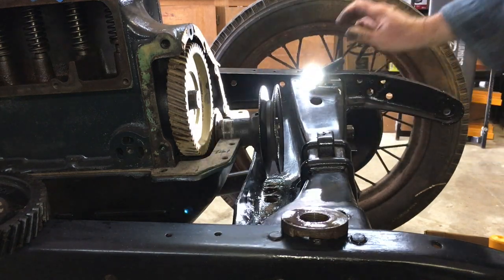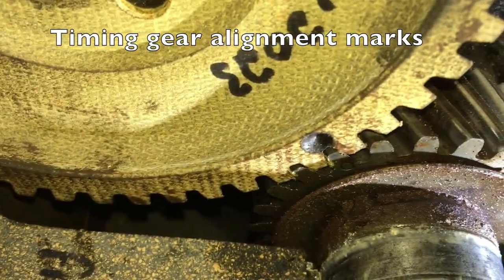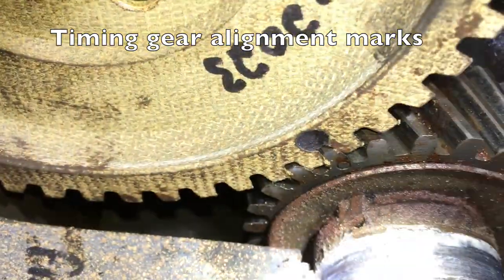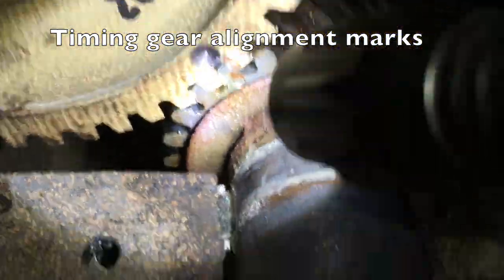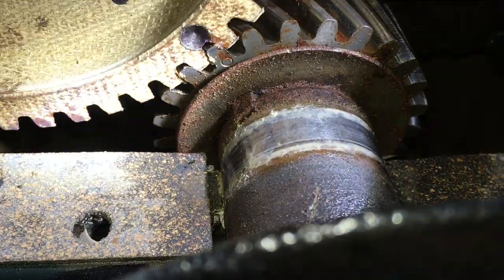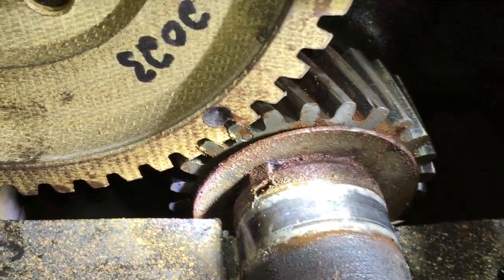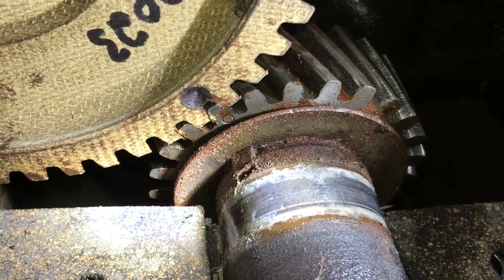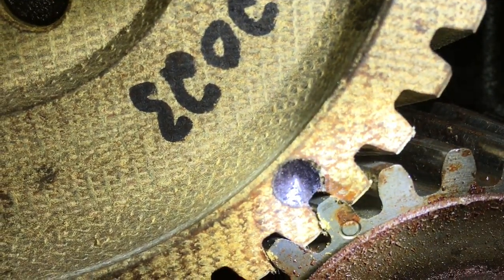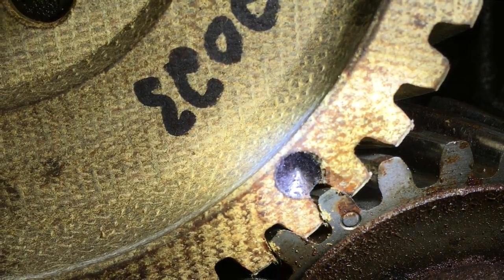Let me bring it in so you can see — right there. Let me see if I can get it better. See the little dot right at the center — there we go. You can see the little round dot on the crankshaft gear and the big dot on the timing gear.